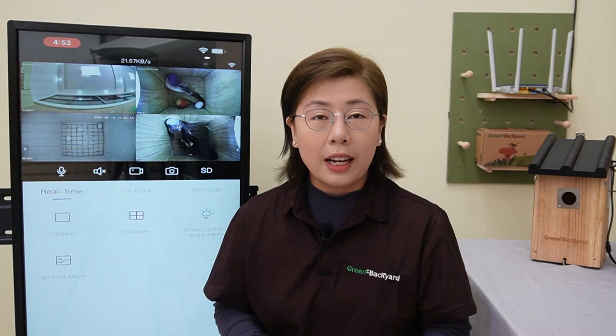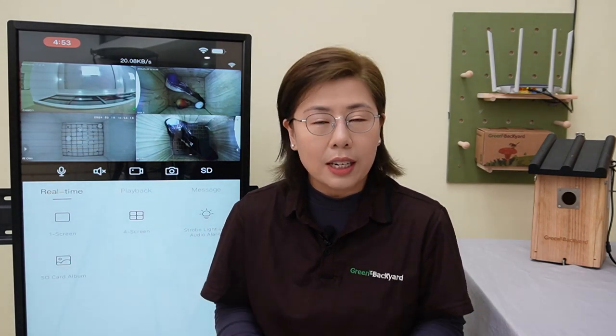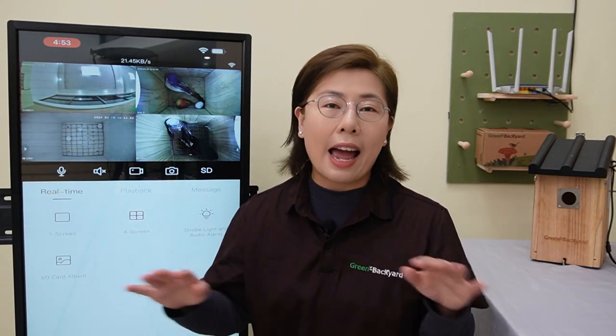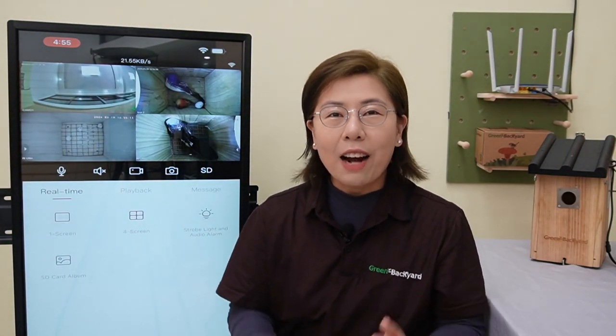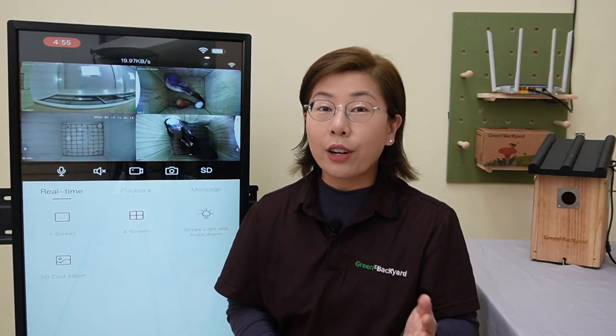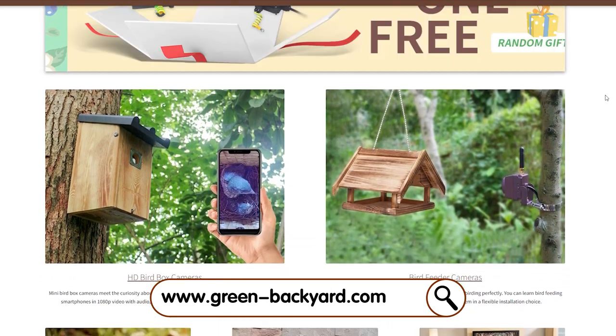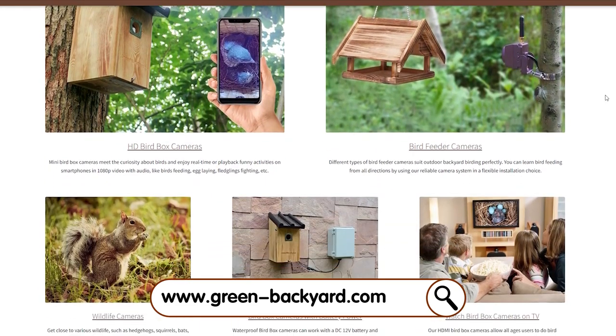And with additional features like recording clips, taking snapshots, and accessing footage, now you are equipped to capture every memorable event. So what are you waiting for? Our Green Backyard application is your gateway to experiencing the beauty of nature like never before. It's free, user-friendly, and packed with features designed to enhance your birdwatching journey.